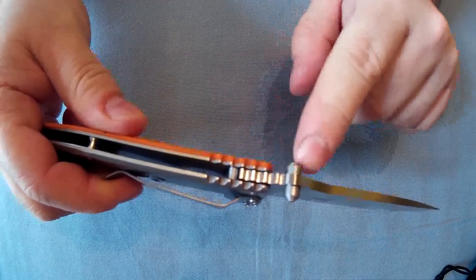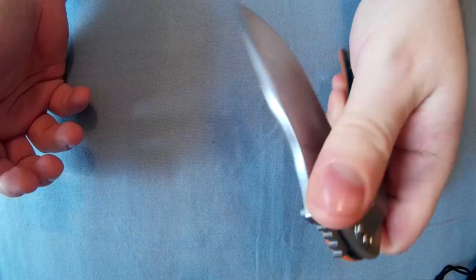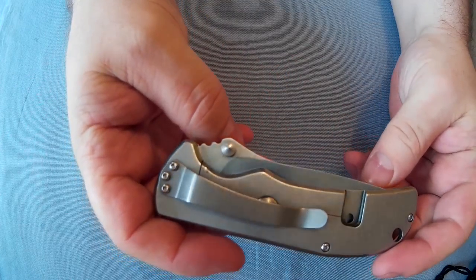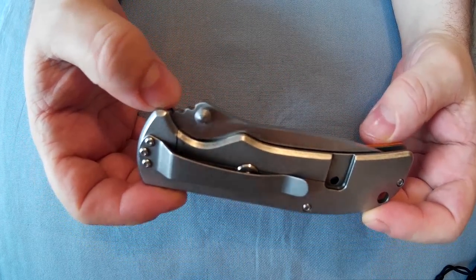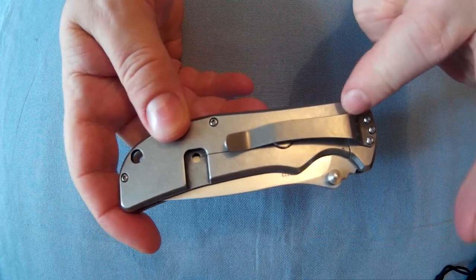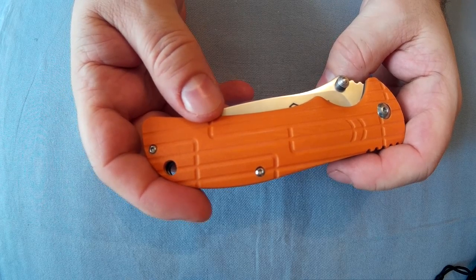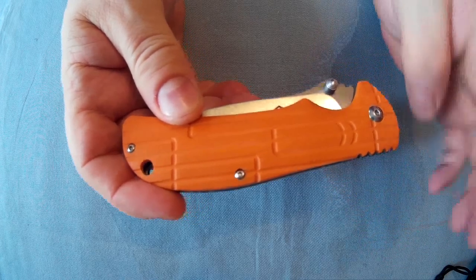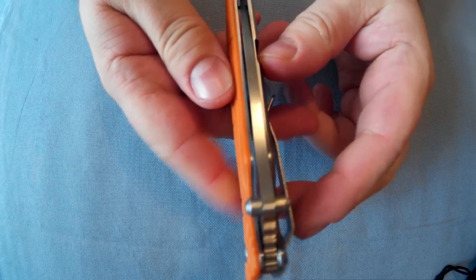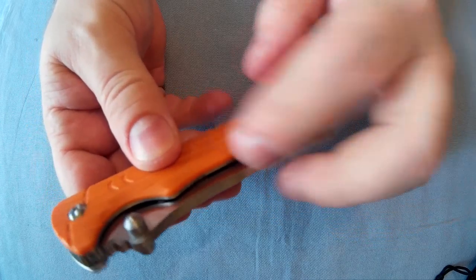No blade play in the blade at all. The dual thumb studs let you open it with either hand, though it's slightly more awkward left-handed. Frame locks can be opened both ways. It's got a one-position removable steel clip. The steel side is stonewashed, this side is G10 scales, coming in three different colors, with torx screws. The blade is nicely lined up — square, no blade play.